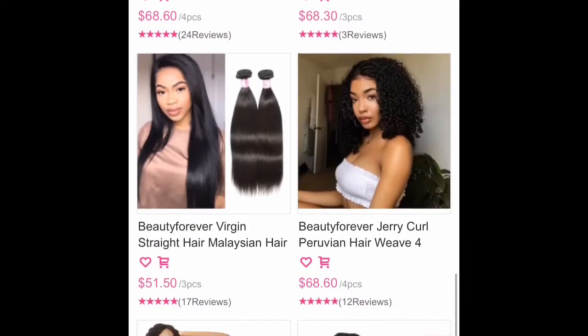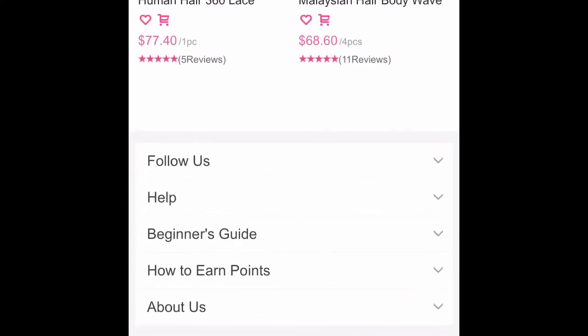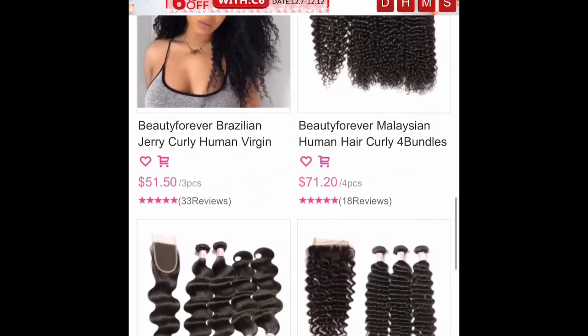Their prices are not even expensive, so go check them out. Thank you Beauty Forever for hitting me up to review — I appreciate you.